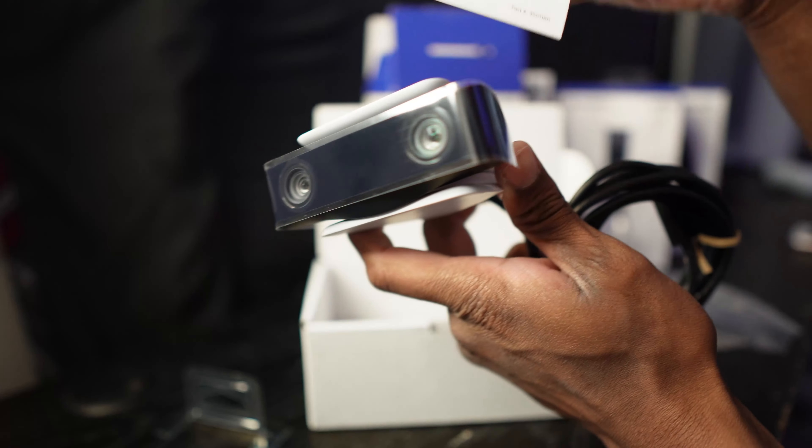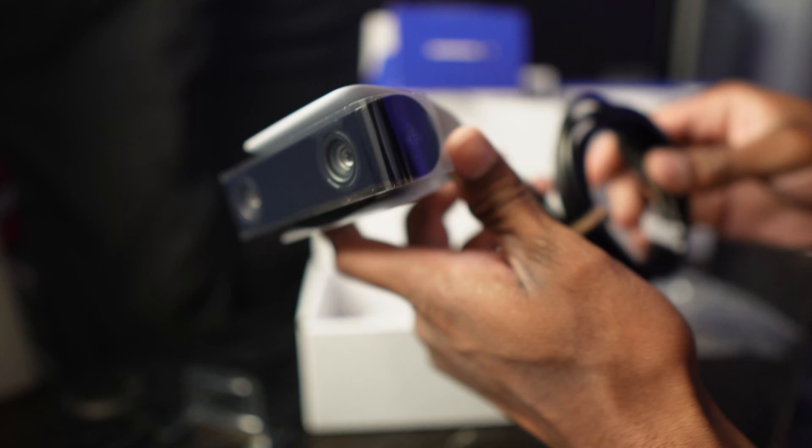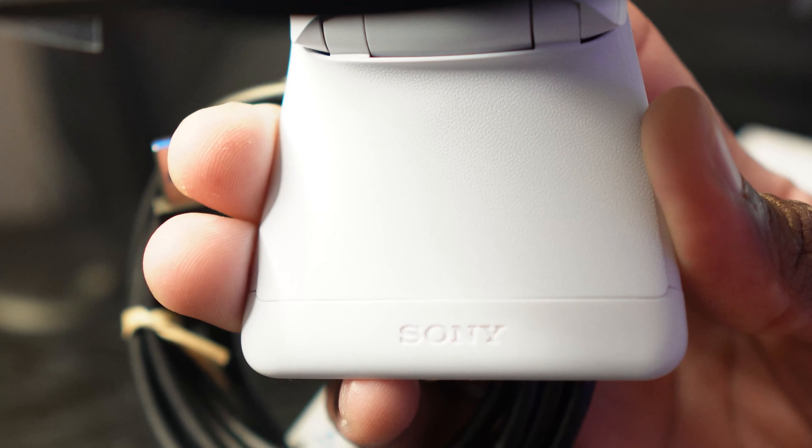In the box we have our PlayStation camera right here. It comes with a long USB Type-A cord connected to the camera itself, and you also have a manual. This is pretty much what all comes inside the box.